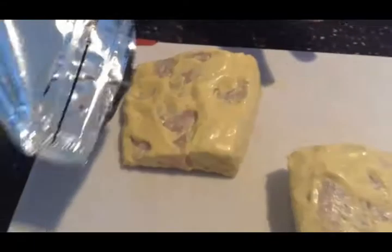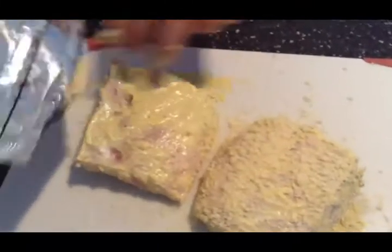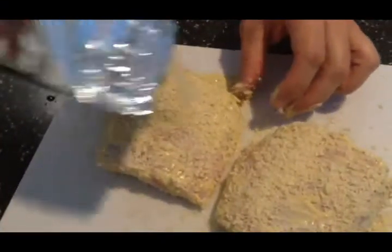Now I'll go ahead and sprinkle on some panko on both sides of this fish — I actually try to get all sides. I'm going to flip this over so that panko will fall down, and go ahead and spread it on the other side. I'll coat it really kind of heavy.